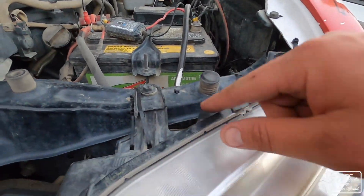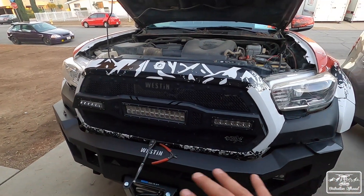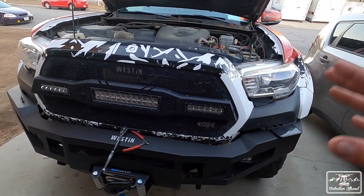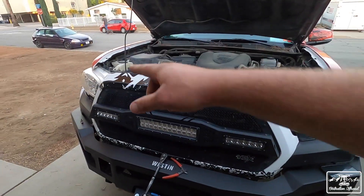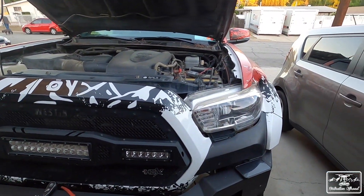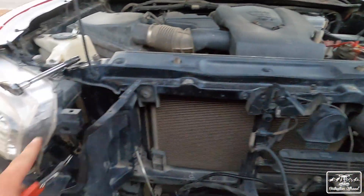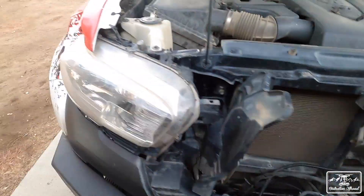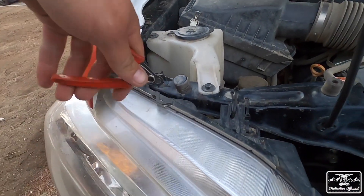Same thing over here — this is all cracked. This is a very common thing on these trucks. The front end on most modern trucks is built so terribly that they're meant to fall apart — it sucks, but that's just how it is. I actually have to take off the grill as well. The grill is out — it's two T10s and then some clips. My clips broke, so I don't have to worry about those. Then we start cutting zip ties.